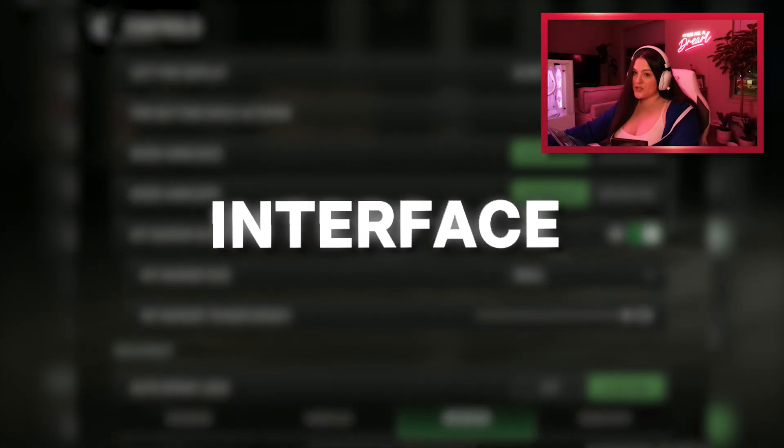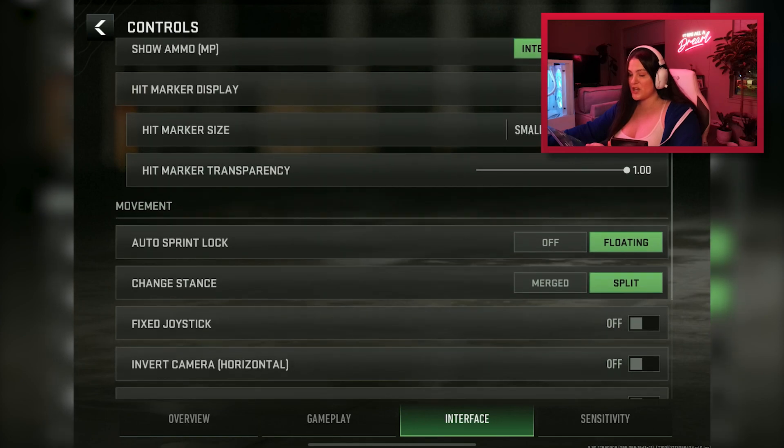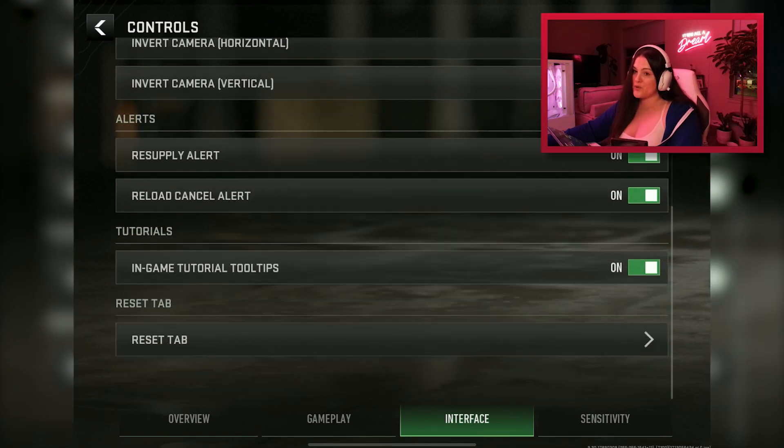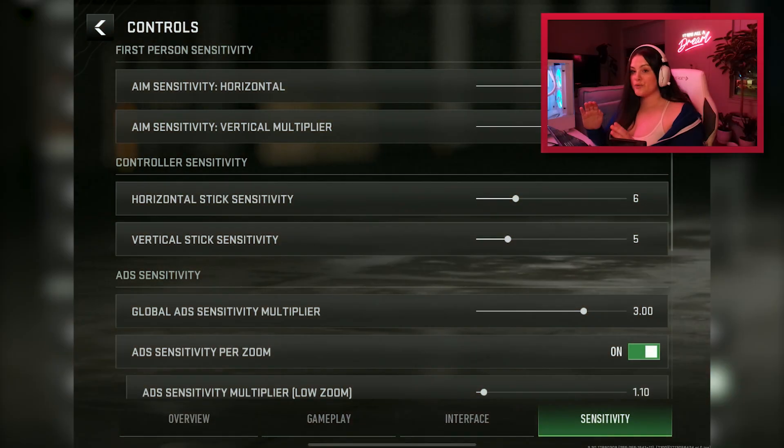The next section is the interface. Again, I really didn't change much here. The one thing that made a difference for me was the hit marker display — I turned that down to small because it was very distracting and large on the screen, which can get in the way when fighting multiple enemies. That's honestly just preference-based and doesn't make a gameplay difference. Everything else here is pretty self-explanatory.